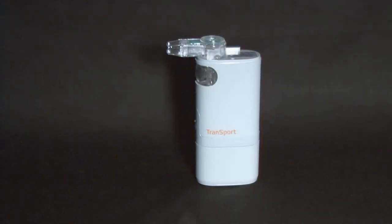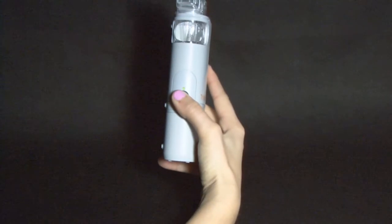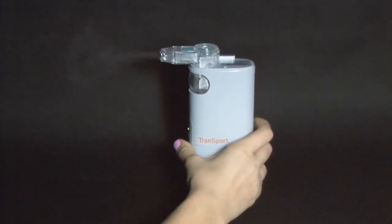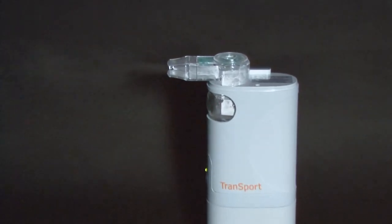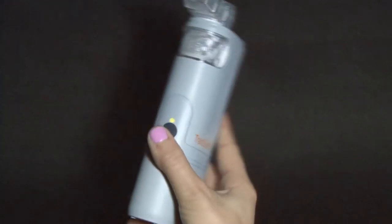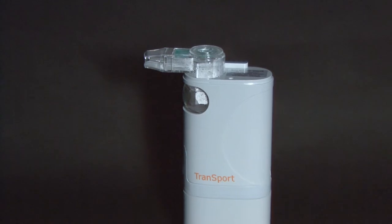Once a power source has been chosen, the nebulizer is ready for use. Press and hold the black rubber power button on the front of the unit for 2 seconds and then release. The nebulizer unit should power on with a green light indicator and you should visually be able to see the unit producing a medication gas. When finished medicating, press and hold the power button again to power off the nebulizer.